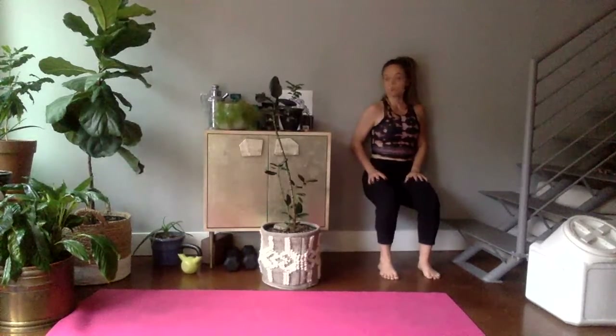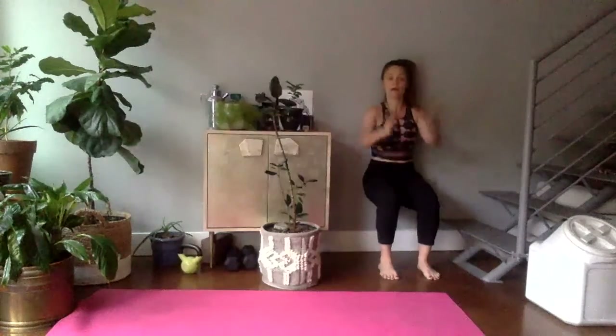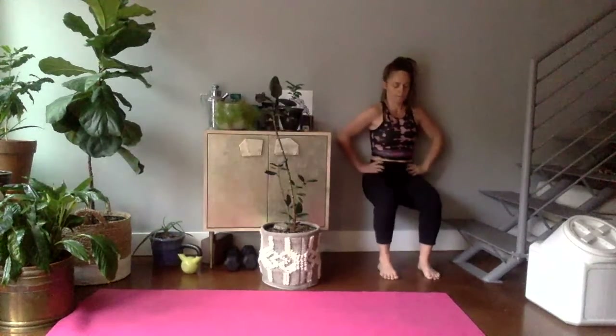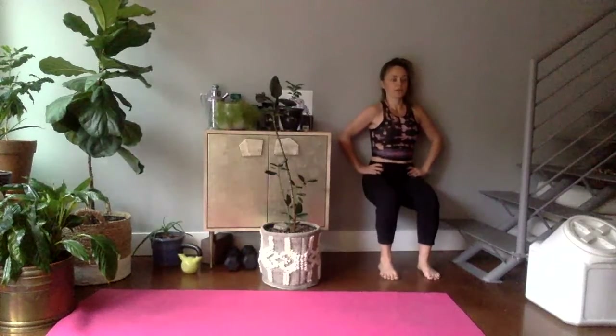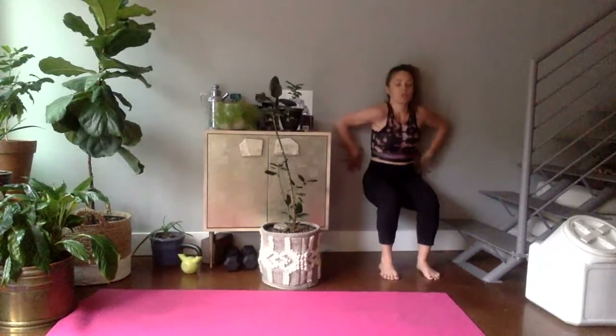We're going to do just one round with the option for you to repeat. Stay here with me — if your legs get tired, hold on to the wall, but try not to come out of it. Let's just breathe — sometimes it helps to find something to look at in front of you. Inhale, exhale. Twenty seconds — feel those quads, feel how strong your body is. Last five, four — hands to the wall — three, two, one!